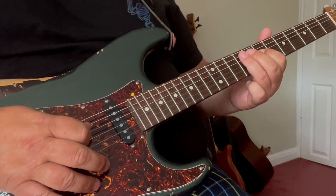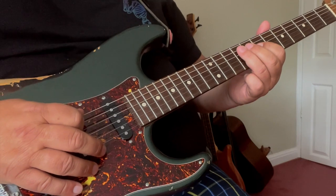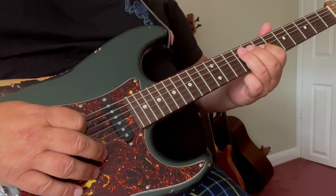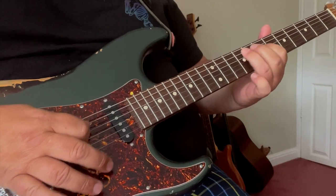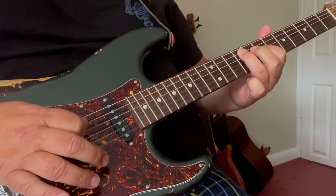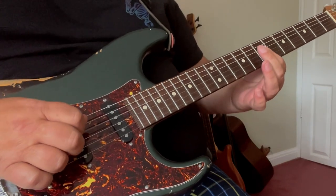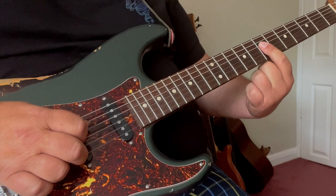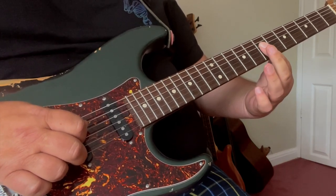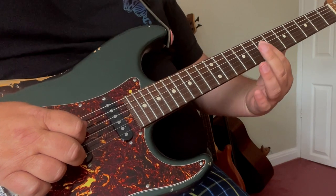And that gets us ready for the hybrid picking lick, which is great but a bit tricky. So let's go through those 3 licks from the beginning. This lick you'll need to bar your 1st finger across the middle 2 strings of your 7th fret.